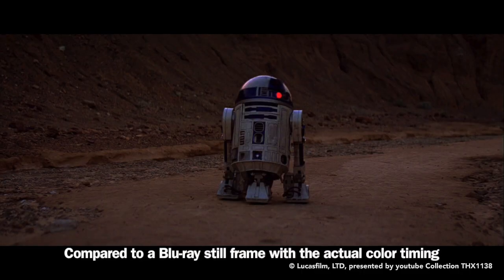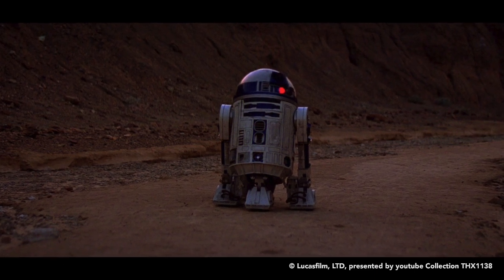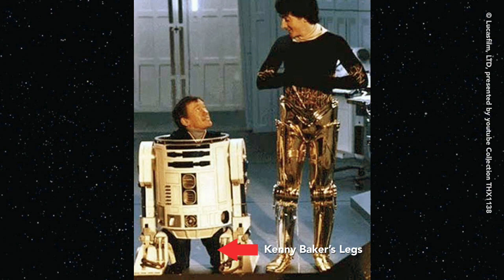The remote-controlled R2 had three legs, but the dome wasn't remote controlled, so that's why he's turning the dome from the inside. Kenny Baker's normally inside one had two legs.